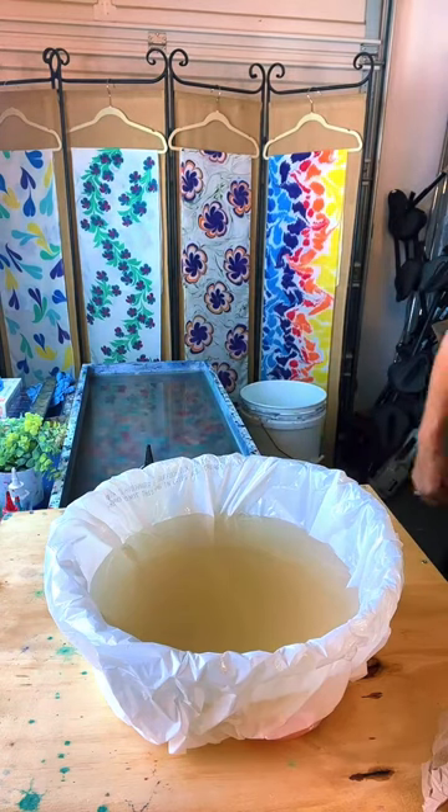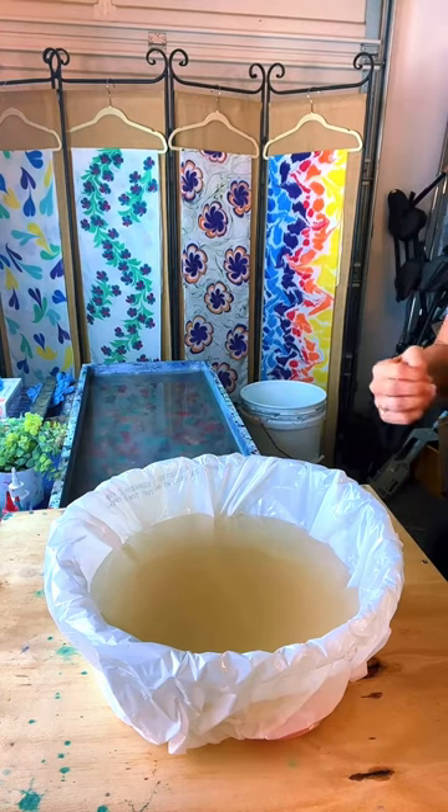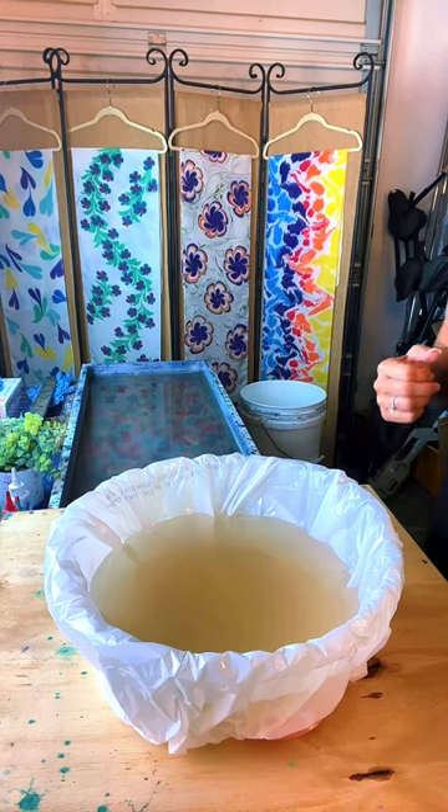Sherry Moore, usually we're doing what's underneath the tray. After we do this one, we're going to be doing the large scarves. So explain what you're doing.